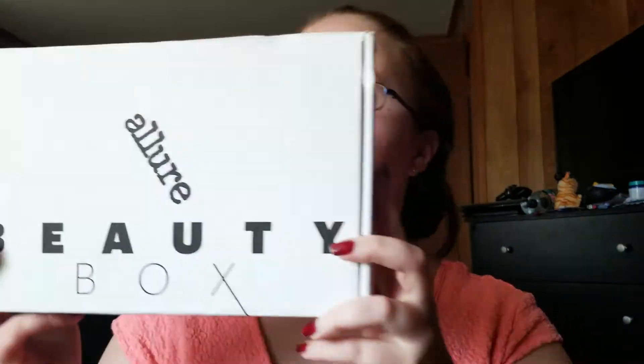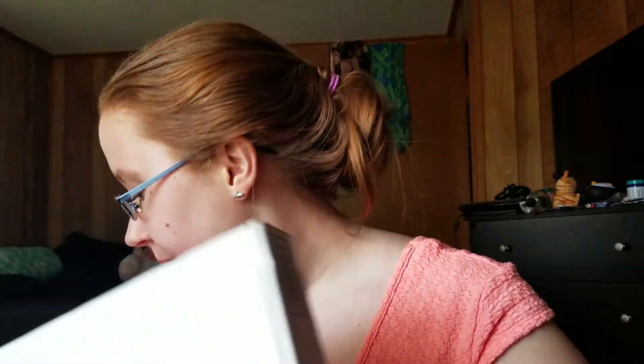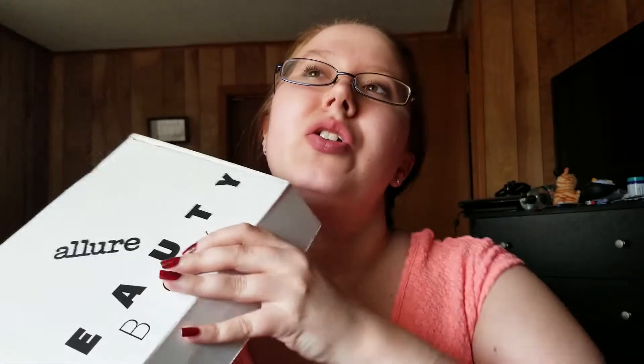Hi heathens! Today's video is going to be the June 2019 Allure Beauty Box unboxing and potential try-on depending on what's in here. Last month there was a different type of bag, so I'm wondering if this month is going to go back to the snap closure or the little slidey closure that last month had. Let's just get on in.